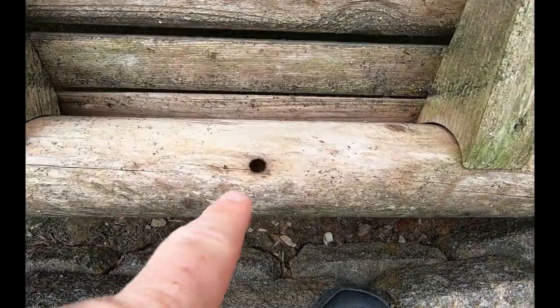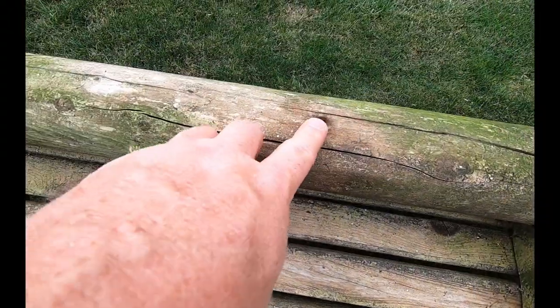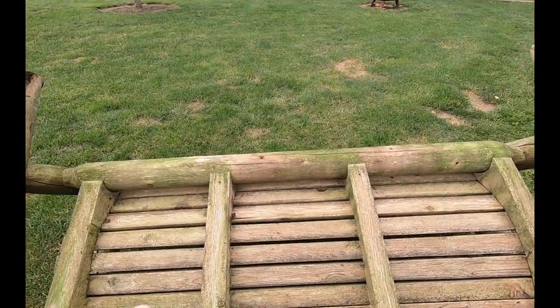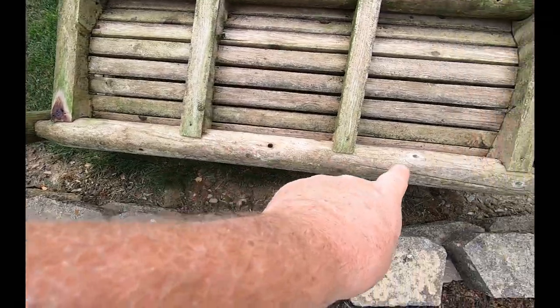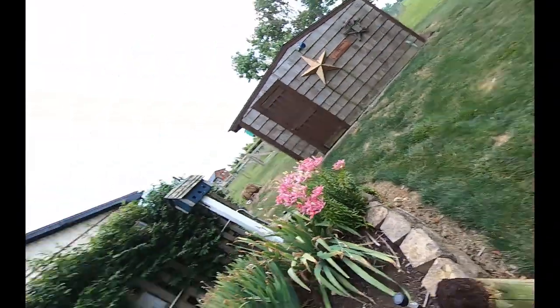Check this out — hole there, hole there, one there, one there, and one there. Unfortunately it's not just a hole. They go in partway, then they turn sideways and chew pathways. They'll have nesting sites where they lay their eggs. I'm guessing these two cedar posts holding this bench up are much more damaged than those holes would indicate.